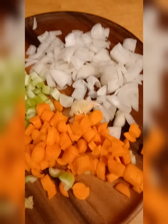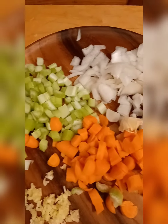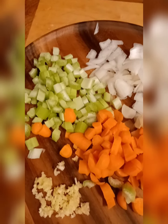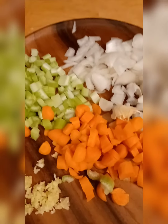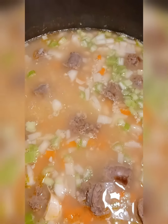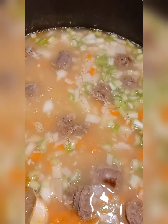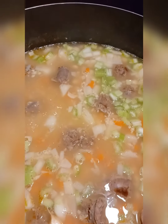One small onion, about a handful of carrots, two stalks of celery, and about three cloves of garlic — it's all going in now. Let's let this simmer and continue to cook. I did add a bay leaf, some salt, but none of the other spices yet.